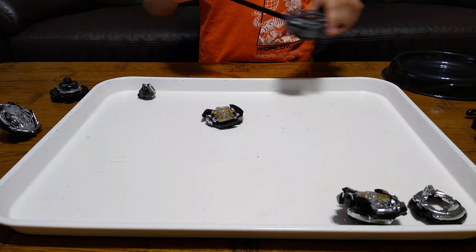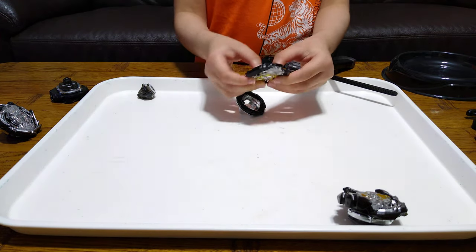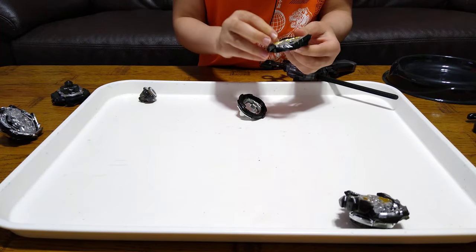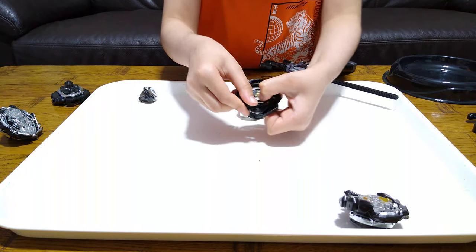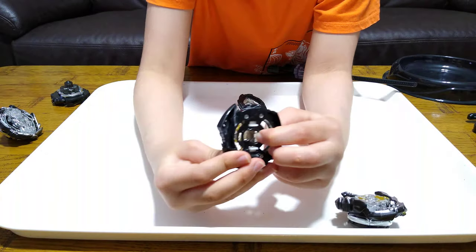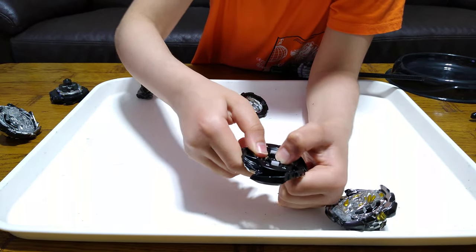That was bad, let's do it again. Wait, what are these? What the heck are these? I don't know what these even do. Yeah, you're supposed to push them out. I'm supposed to push them or something. Because it's strange, whatever they are.